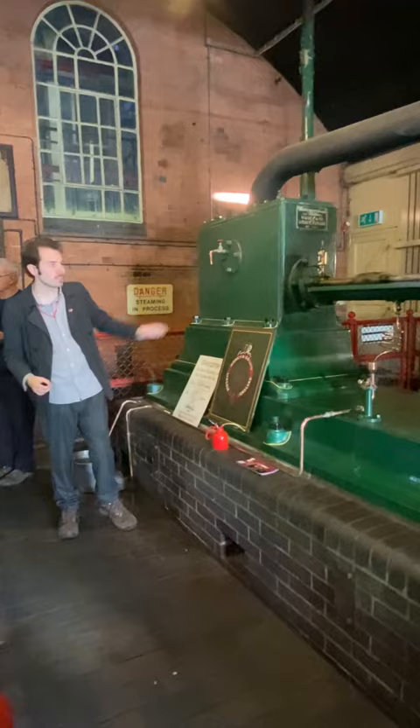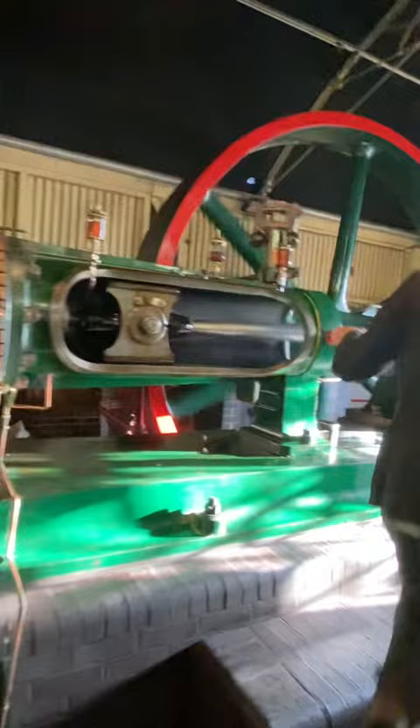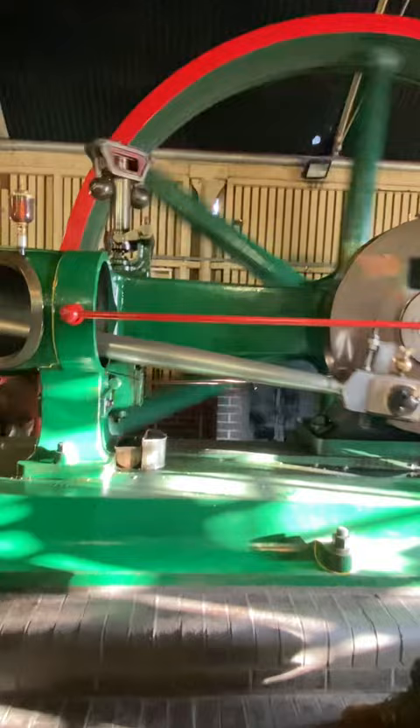You can see the pistons stretch from one end of the engine all the way to the other end, and through the connecting rod you can see how that linear motion is then used to turn the flywheel and power the maltings. That's the basics of how the steam engine works.